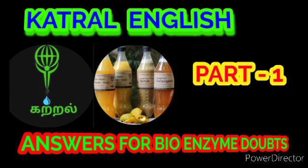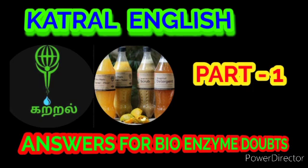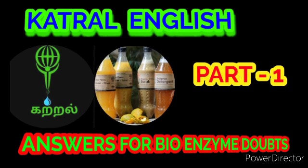Question number thirteen: what is a starter? The starter is simply some previously prepared bioenzyme — if you add a little of it to your next batch, it will be ready in 45 days. Question number fourteen: how much starter to add for the second batch? You can add 10 to 50 ml per liter of water.